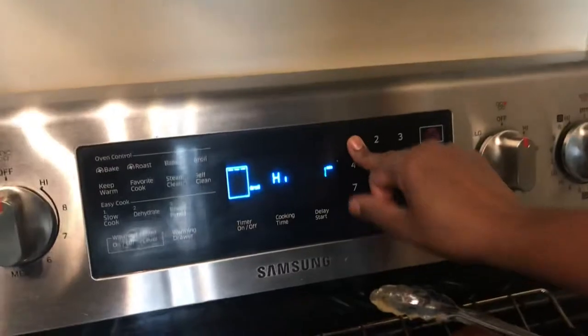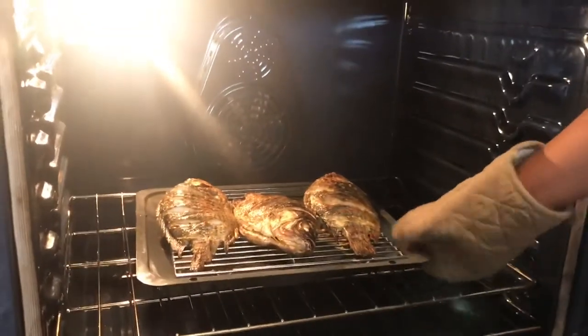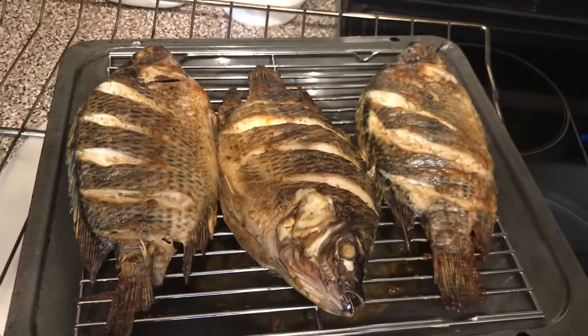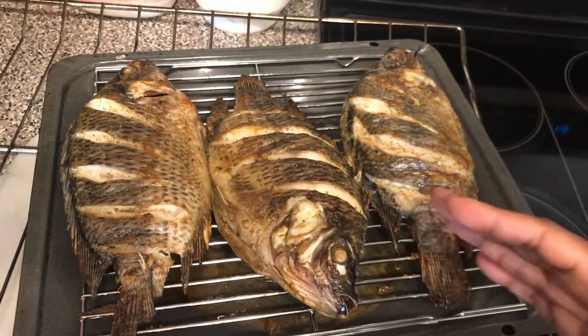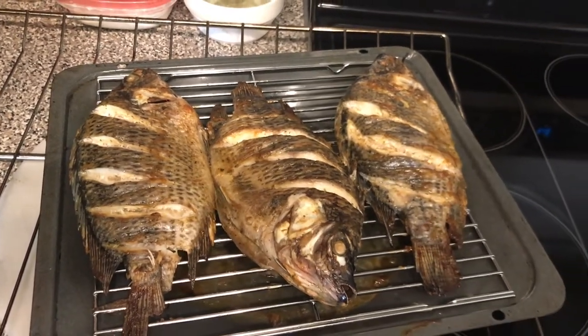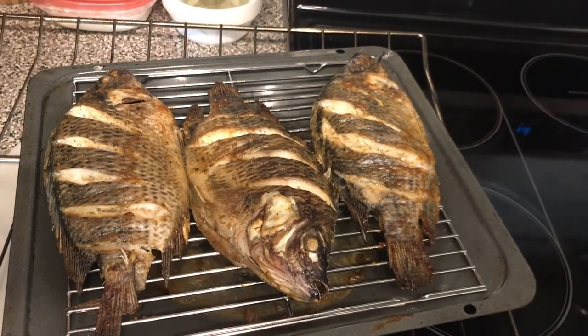Another 15 minutes and the oven is calling me — let's see how our fish turns out. Oh my goodness, look at that! The aromas are great. That is a beautifully broiled fish. If you want it crispier you can move it to the middle rack, but I like mine a little softer. Depending on the mood, sometimes I like it crispier and hard.